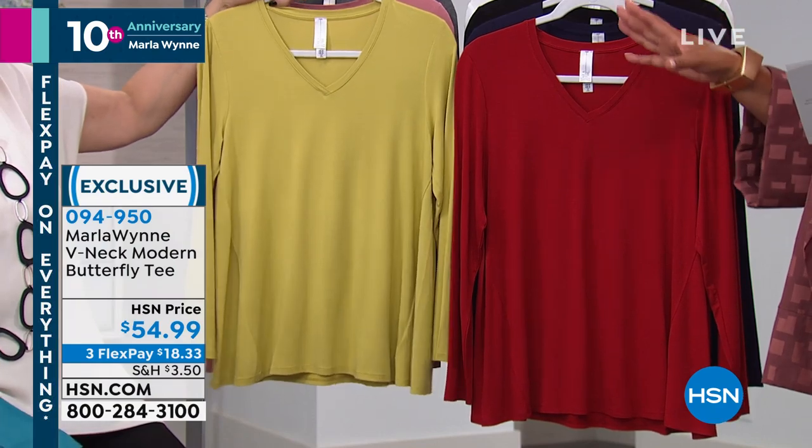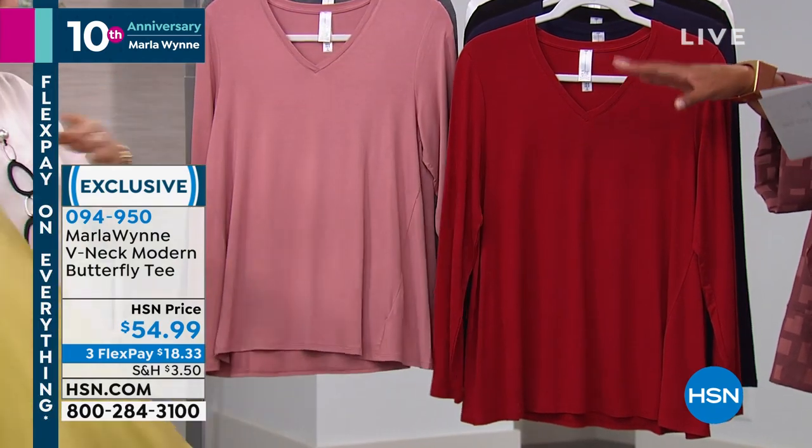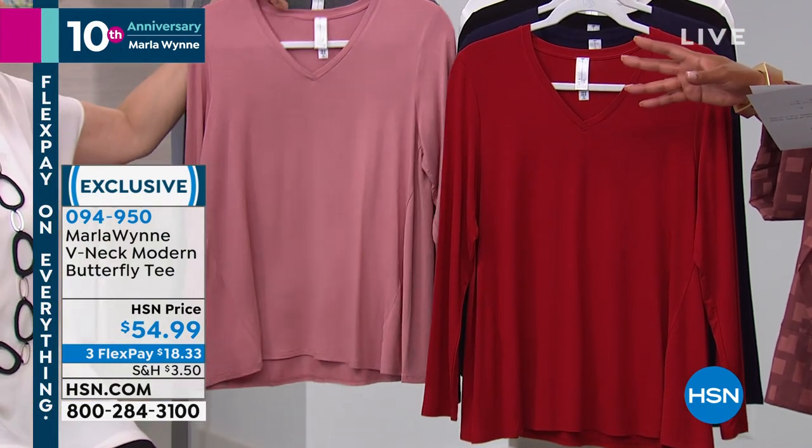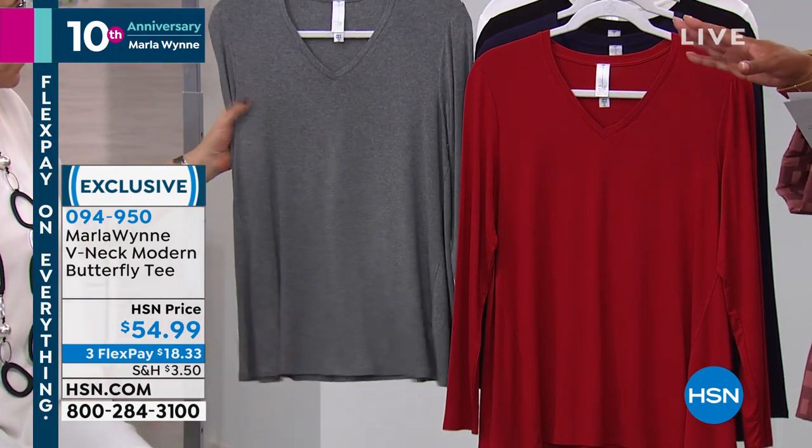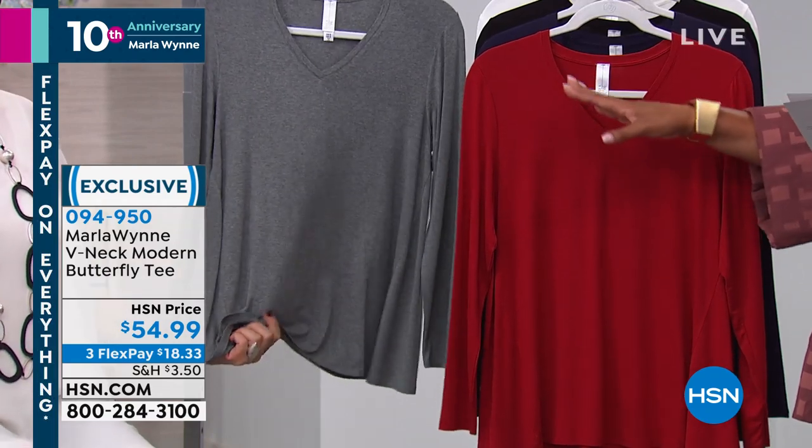I'm so glad you did that — and then pear, which we had in the flatter fit pant as well. And then we have this rose that's just lovely. You can do that monochromatic look, and then this is your soft gray.